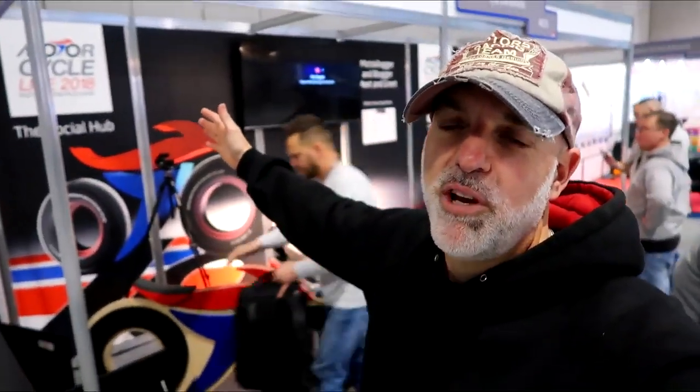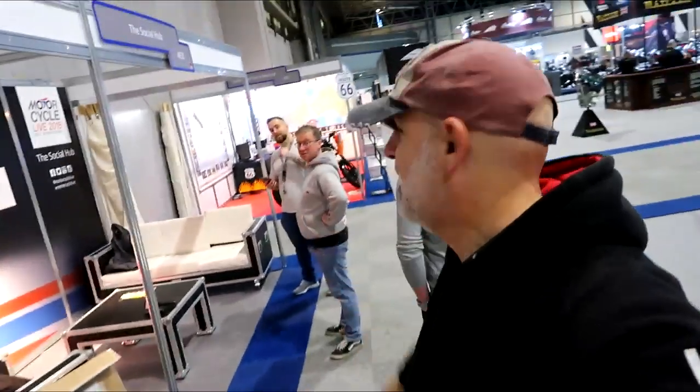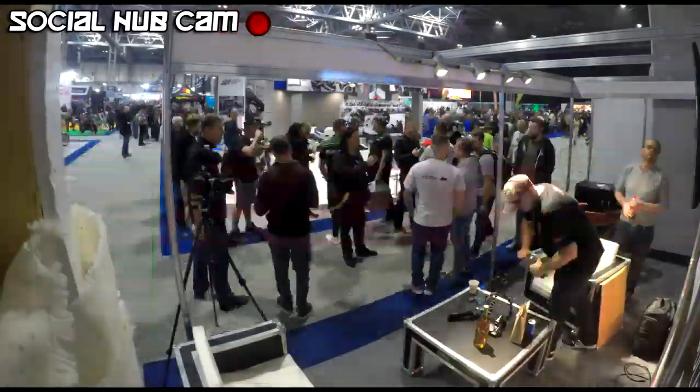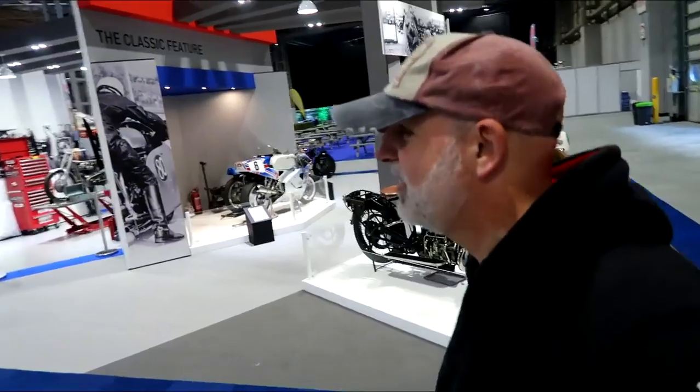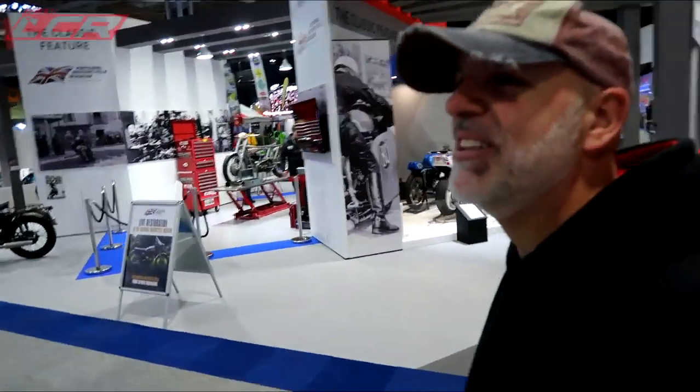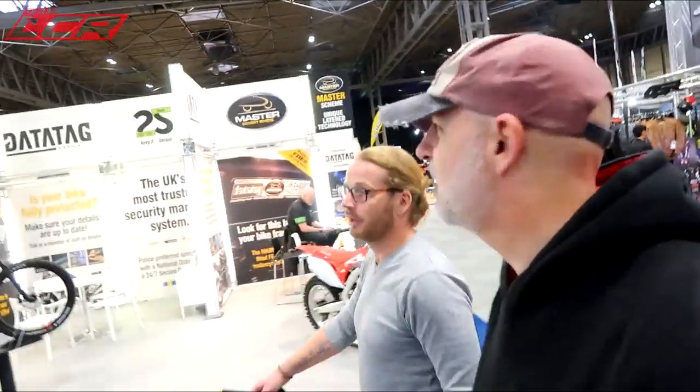Come along, guys, this is it - Motorcycle Live. We're on the social hub with Vichy Vida and Womble. Come and see us. We've got a quick 15 minutes before the place opens to do a quick look round, look at some of the bikes. What do you want to look at first? Aprilia stand. Okay, mate.